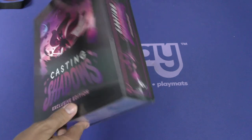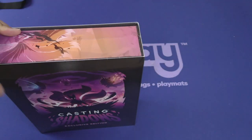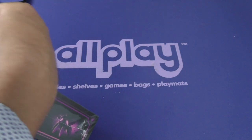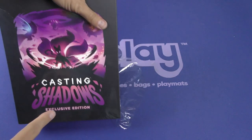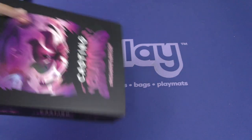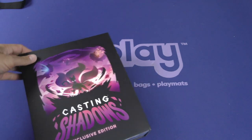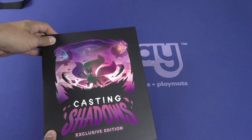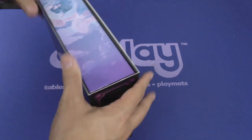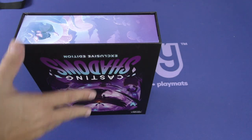Let's open this up. It's a bit bigger than their other games — in fact, I would even call it an exclusive edition. There's a nice little shimmer on this. I don't know if you can see that on camera or not. How do you open this? It's going to be on a magnet? Nope, it's a sleeve. Take the sleeve off.